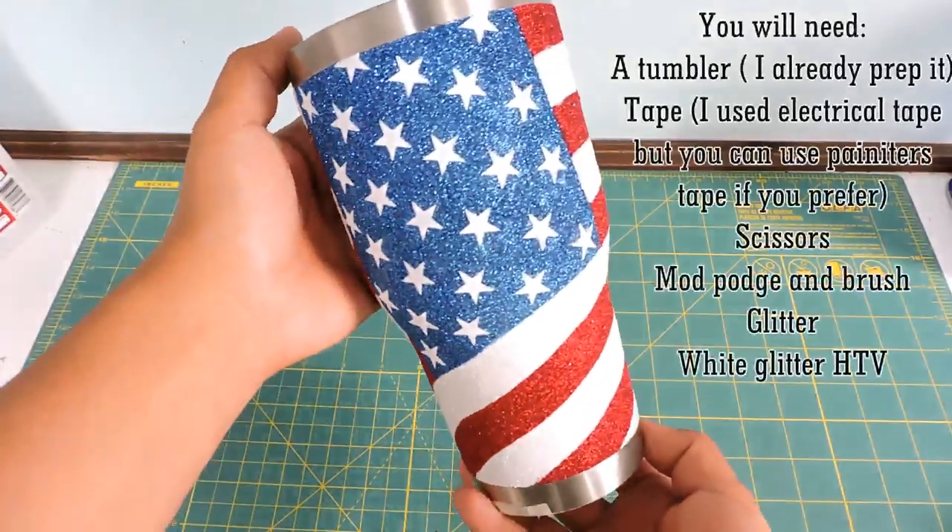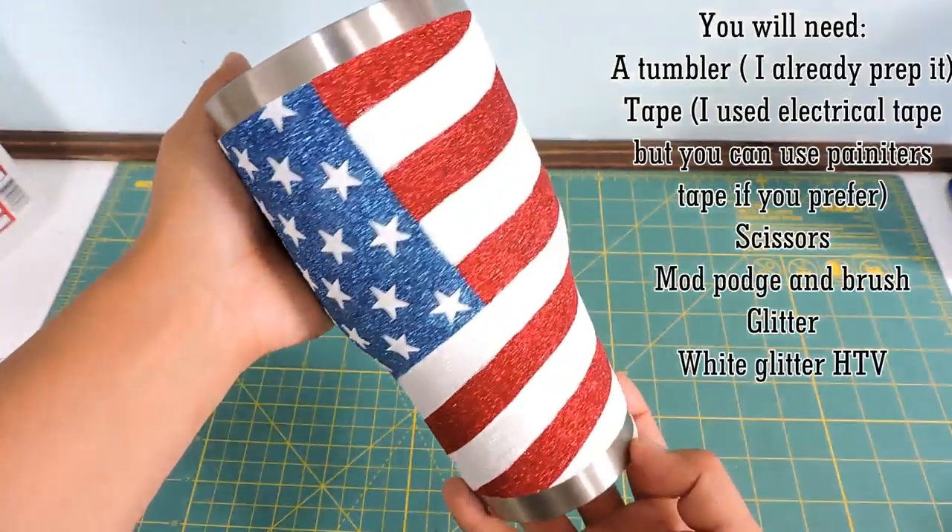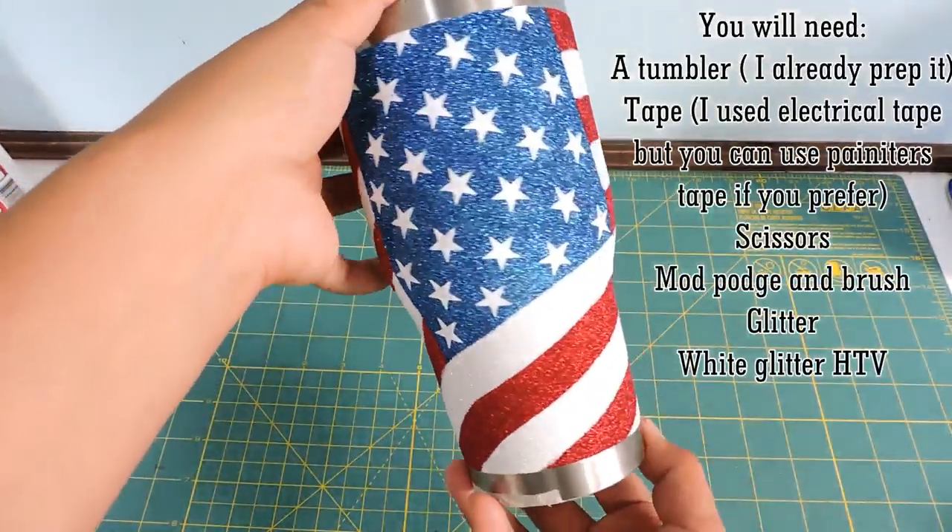Hello everyone, today I'm going to show you how to make a U.S. flag little tumbler. Let's start.